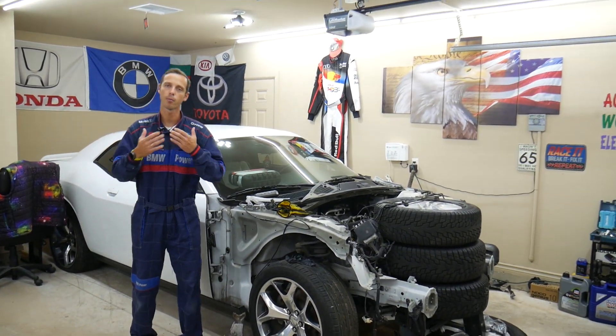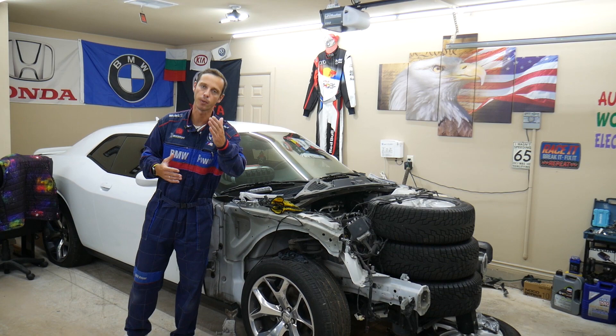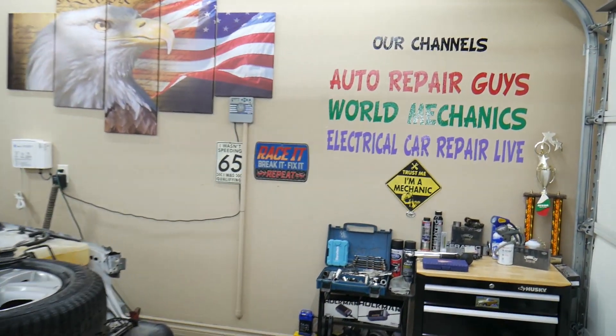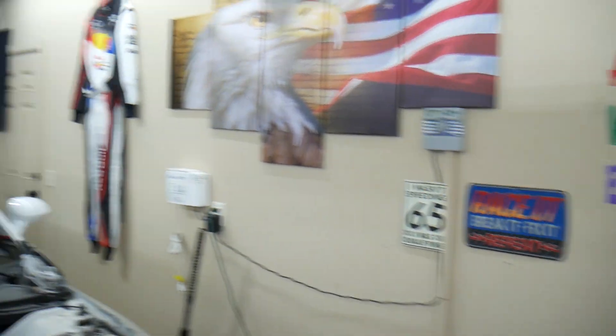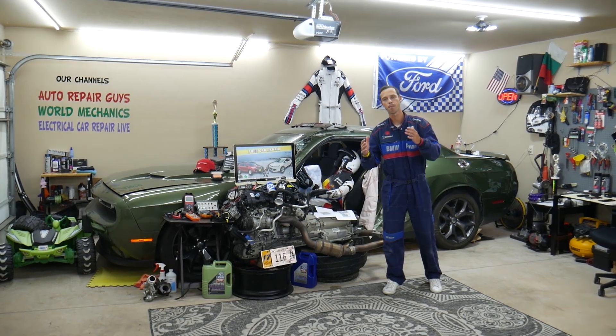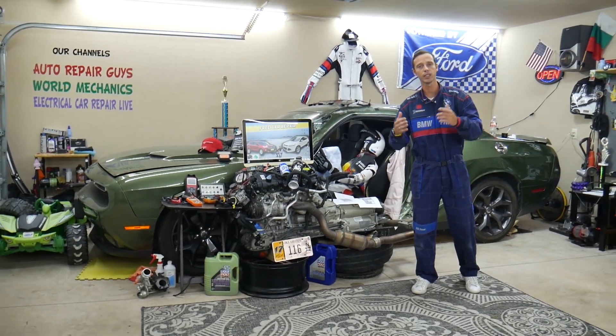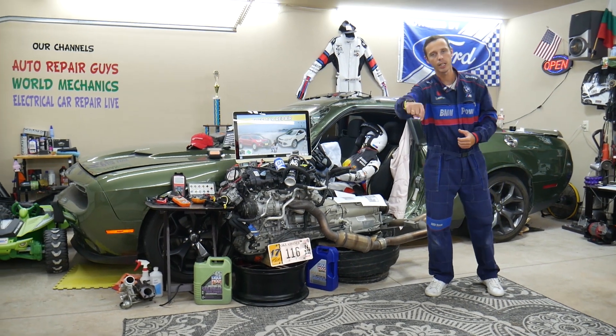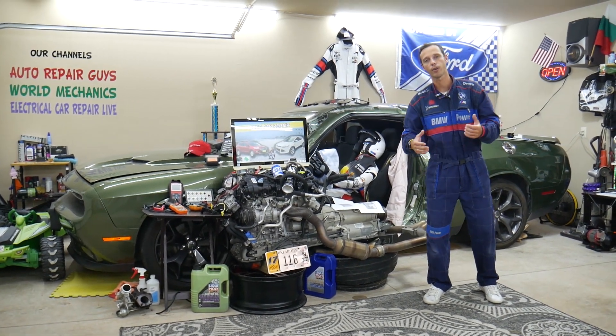Our mission here at the shop is to save you as much money as we can. We have more than 12,000 free repair videos on our YouTube channels that can save you thousands of dollars in future repairs. If you guys need to buy any parts, fuses, or relays at a good price with quick shipping, so you do not waste your money and time, we will share the links in the description of the video below for your convenience.